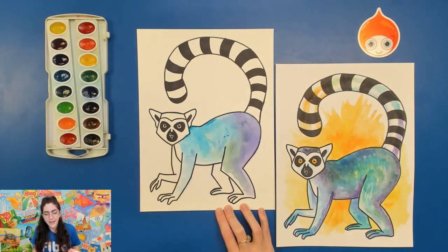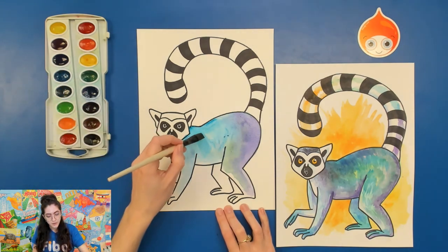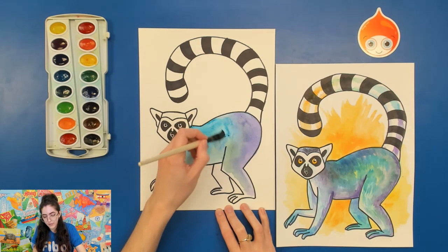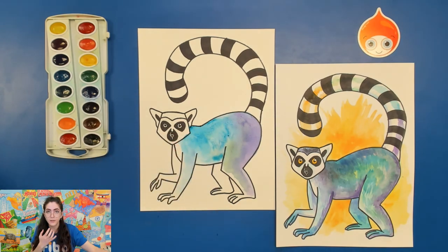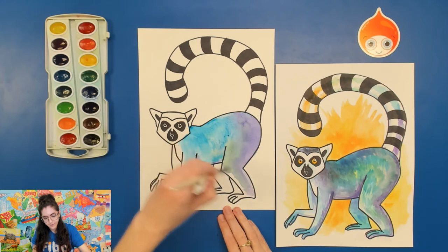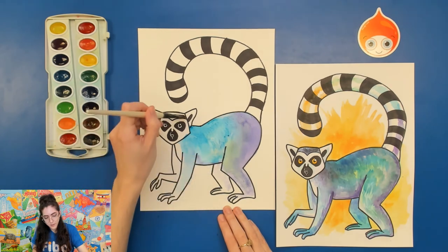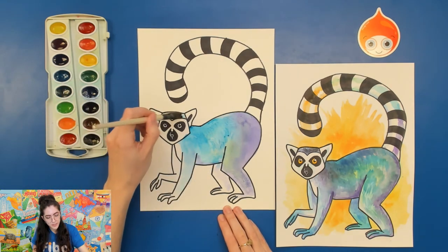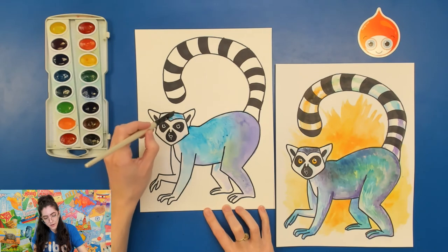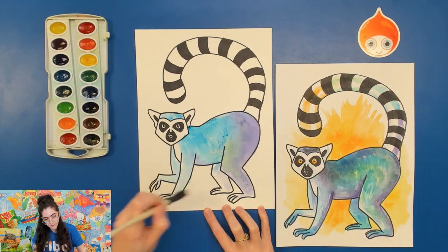Instead, I would stick to using analogous colors on the body, at least for the most part. Analogous colors are colors that are next to each other on the color wheel — like blue, purple, and green. They are typically the ones that are going to look very calm and nice when they're next to each other. You can fill in the lemur as much as you want. I'm being very loose with it right now, just showing you a little bit how it's done. This little section on the top of their head is also part of that gray part of their body, so fill that in, along with their arms and their little fingers.